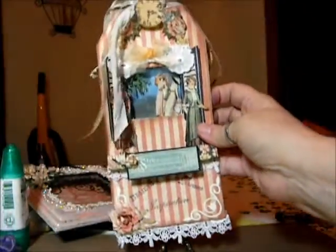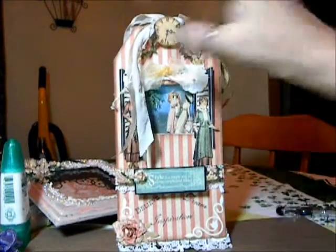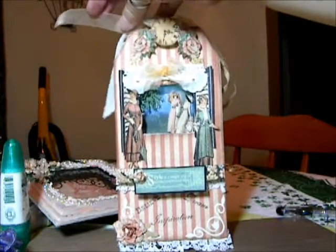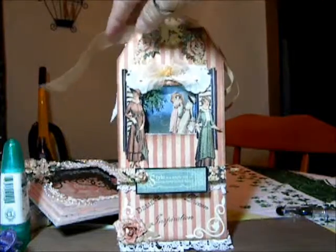Just to make it look like there's a little vignette in there. There's a little vignette in there. And some seam binding, and a little doodads, and a piece of ribbon, and a little bow hanging.